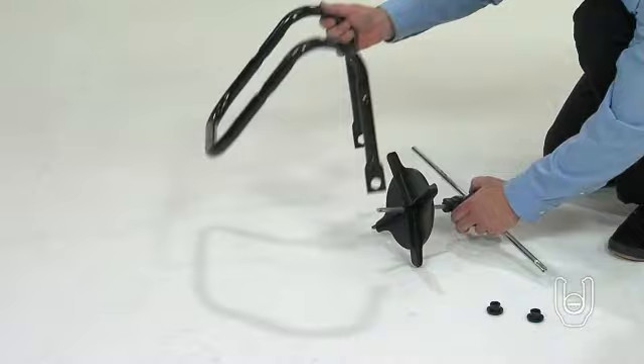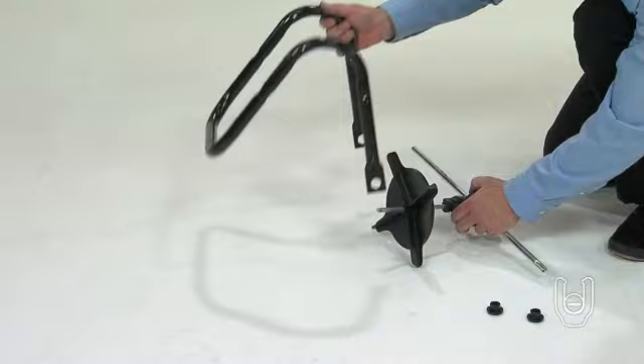Insert both tubes of the axle into the holes at the ends of the frame tube, Part 2. First one end, and then the other.